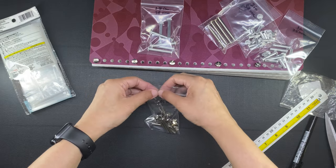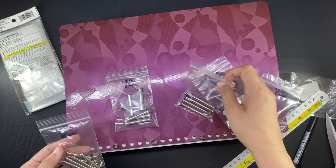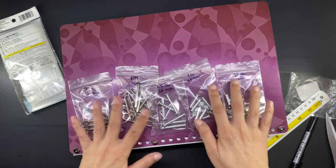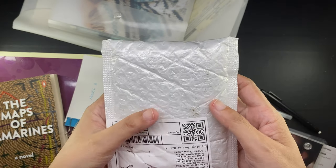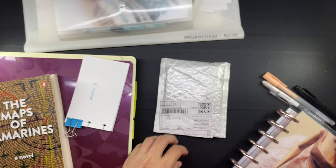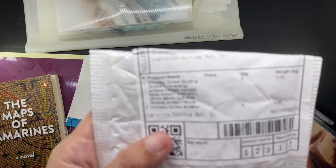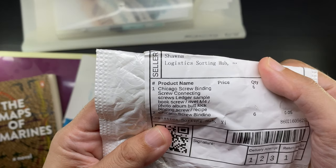In anticipation of the never-ending growth of my clear book as I keep gathering government documents, I also purchased even more post screws — but this time I found another seller that listed them per piece. I didn't really need 10; I only needed 6 at a time, and ordering per piece saved me a tiny bit of money.